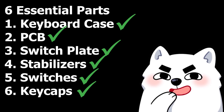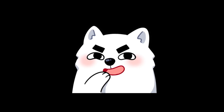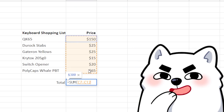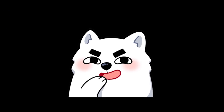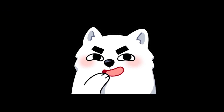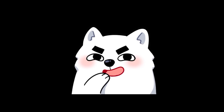Oh god, why is this hobby so damn confusing? But anyways, you should now have all the parts you need to build your very first custom mechanical keyboard. I probably should have told you how expensive this hobby could get. Well, welcome to the rabbit hole — there is no leaving now. You're stuck in here forever. You're welcome.